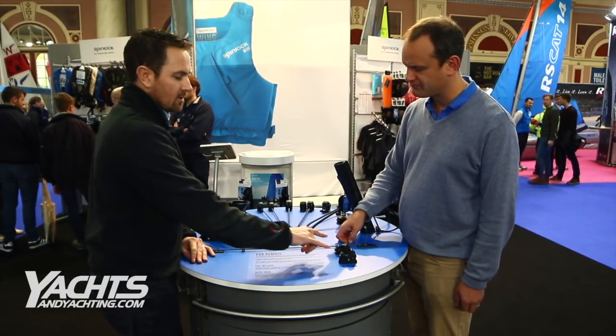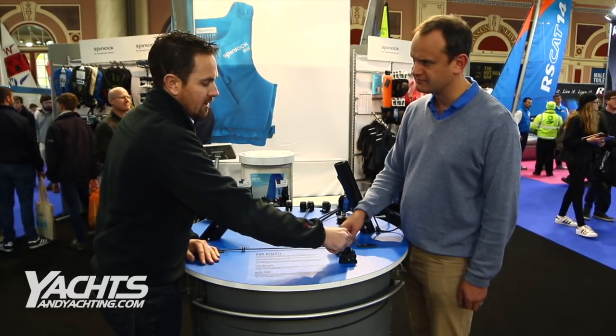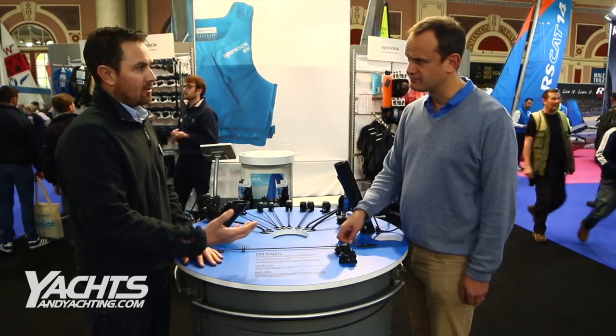We've got two different versions we've actually looked at so far. We've got the full release — with that one all you've got is the tripping line coming off the back of the case, which gives you basically the full release. So that could be good, like we've talked about, on a halyard.